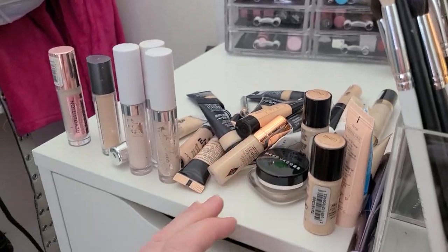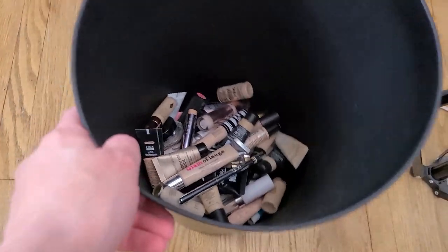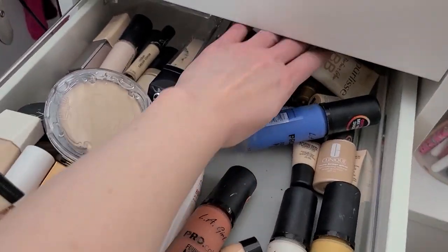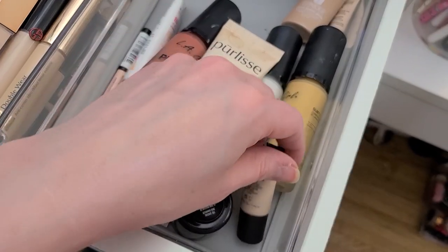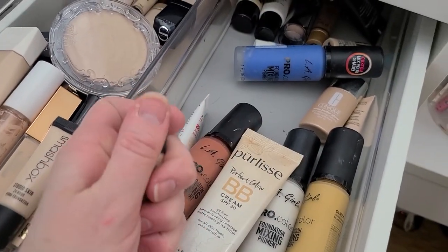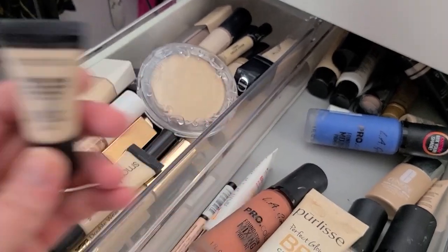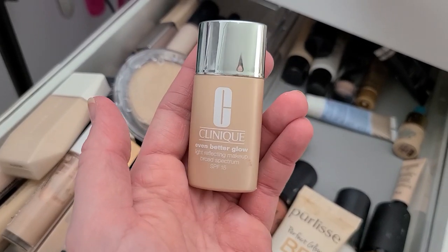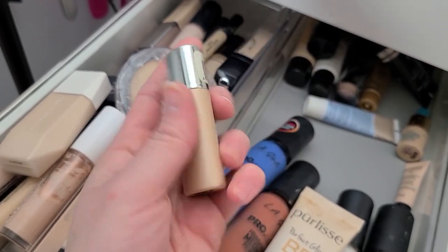I'm running out of room here, I need to make room. This is what I have so far and I've only gone through two drawers — there's a lot in there. I did have a full-size version of that. Another Smashbox — why'd I buy one when I already had a sample? I'm going to get rid of this one because it's been in here for quite a while. This Clinique Even Better Glow — that's been in here for a long time, that's trash.